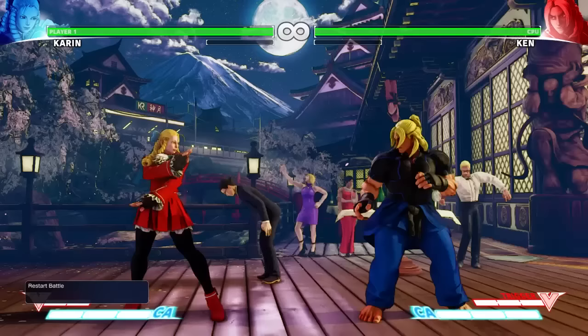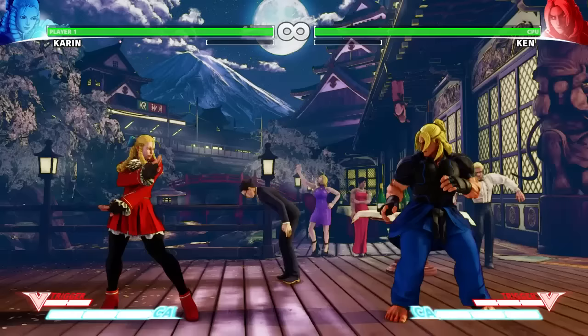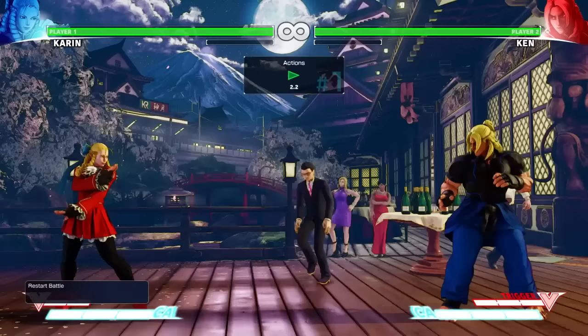Karin's V-Skill has decent range, does good damage, and knocks the opponent down. It's also safe on block, so feel free to use it during the neutral game. If held down, it does more damage and gets better range. It can also absorb fireballs if timed properly.